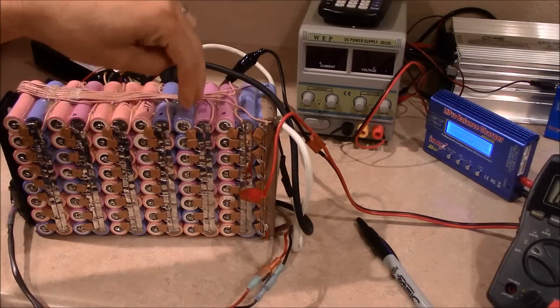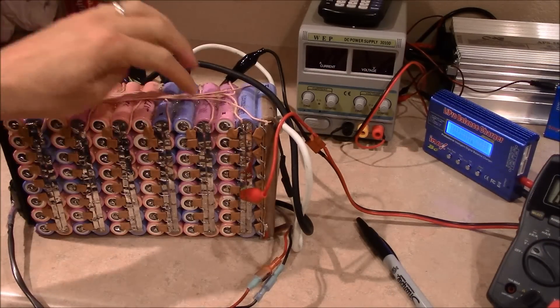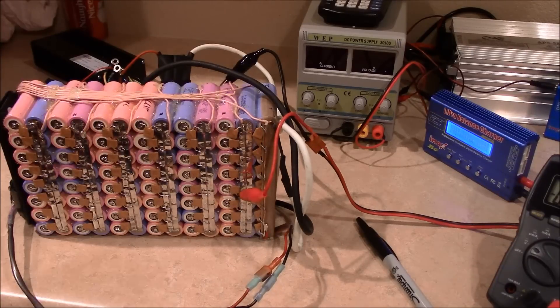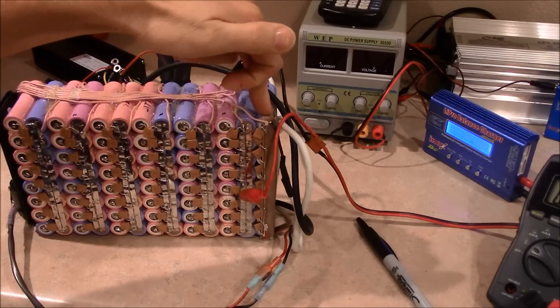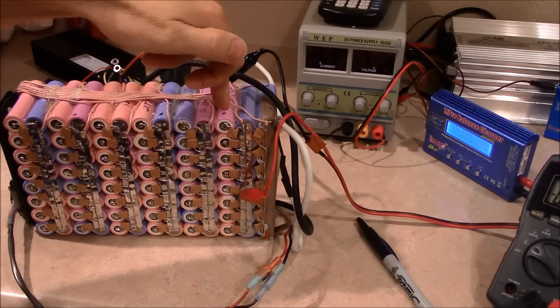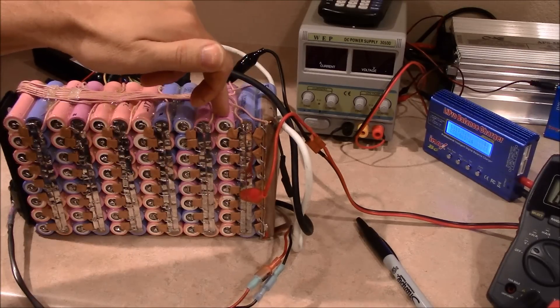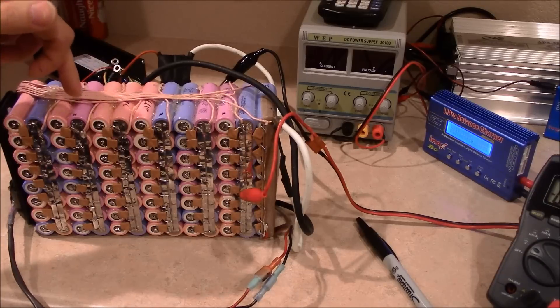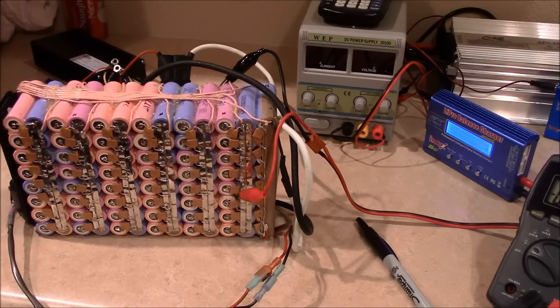Alright guys, I've already charged up bank number 10 to 4.2. It was at 4.15 and it's now holding at 4.2, which is a good sign. I'm now working on discharging the higher banks: this one was at 4.217, this one at 4.212, another at 4.212, and 4.215. I'm going to get all of them down to 4.20 or very close to it, then throw the charger back on and see where it goes from there.